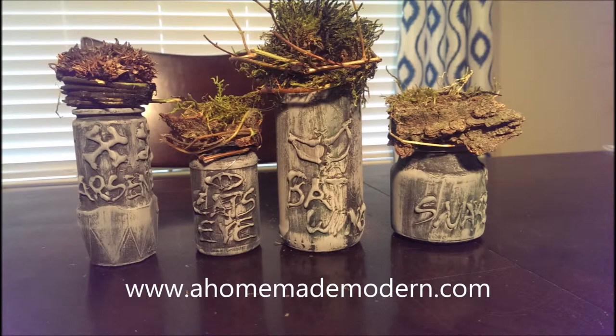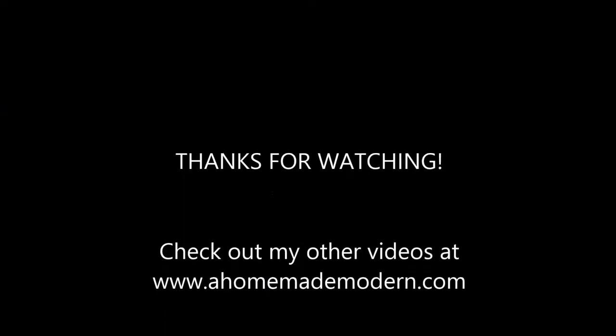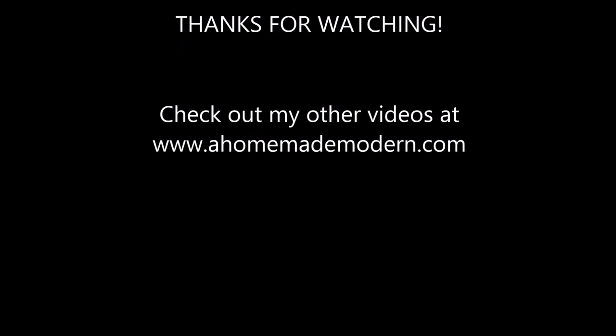In the end when you're all done, you'll have something that looks a little bit like this. I've really enjoyed this project and I can't wait to put them up for Halloween. I hope you guys had a great time doing it too. Don't forget to check out more of my videos at AhomemadeModern.com. Bye guys!